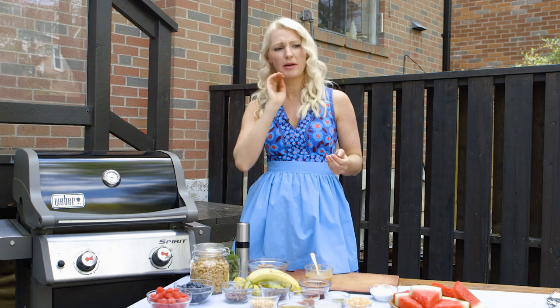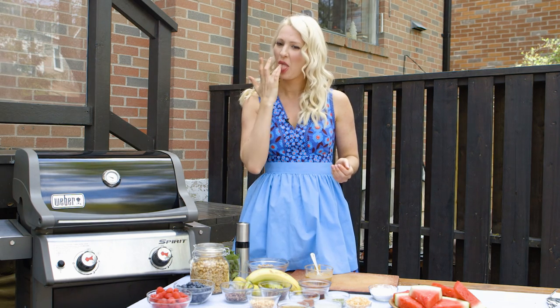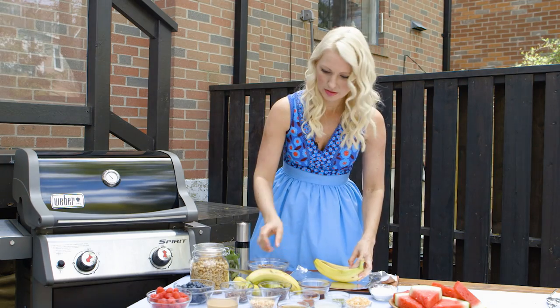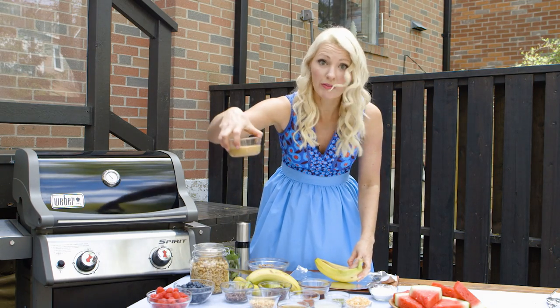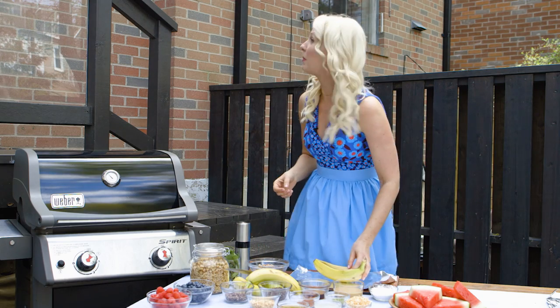I think I just put peanut butter in my hair. Oh, gross. You get a spoon even if you don't have one — you just get one somehow. Somebody get me a spoon!